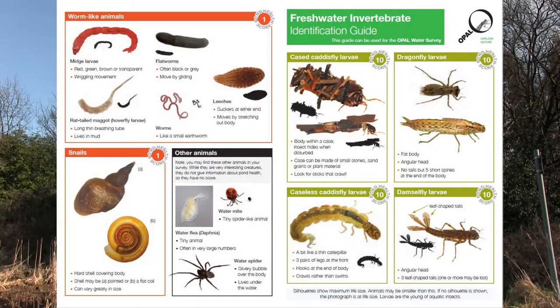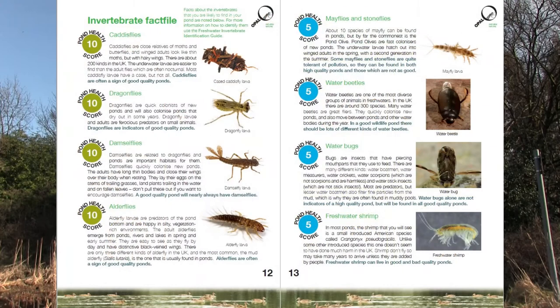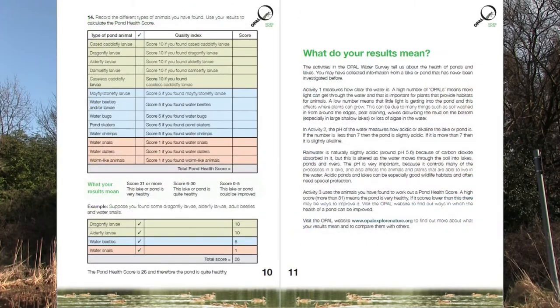We're going to leave some links in the description below to help you out. One of the links will help you identify all the animals that you found within your water source, and one of the other links will help you learn how to create your own scientific survey which can be sent back to the scientists at Opal to help them understand just how healthy Britain's waterways are.